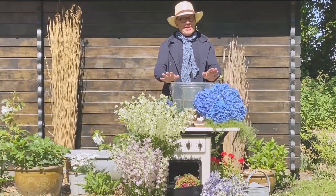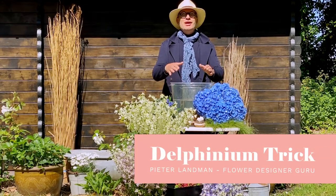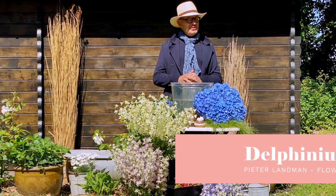Welcome at BOL! Today I'm presenting a beautiful Delphinium variety called the Delphinium Trick.